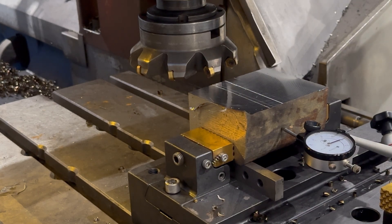All right, test number one: 170,000, 40 inches a minute. Let's go.